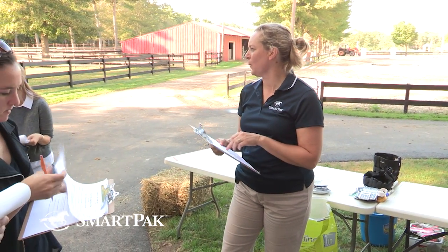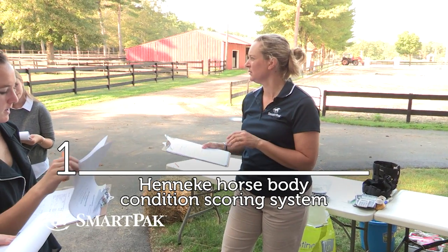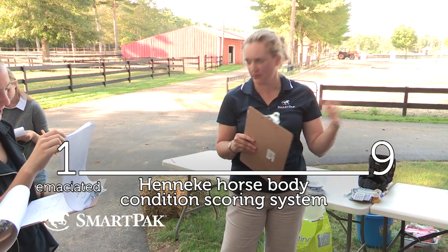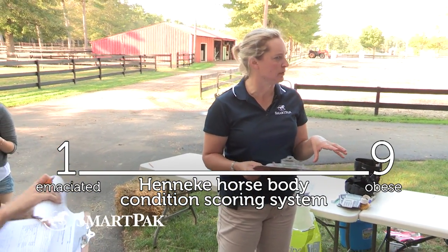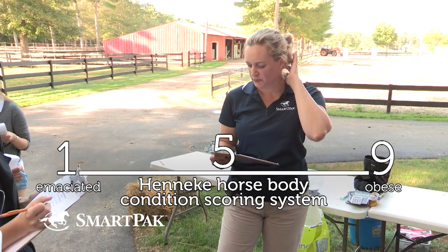The scale ranges from what to what? One to nine, with one being thin and nine being the fattest. So what do we like most horses in most disciplines to be? Fives. Yeah, that's kind of what we're aiming for.